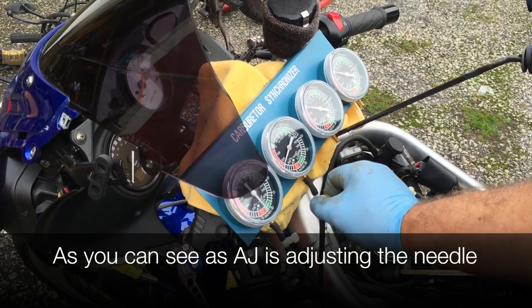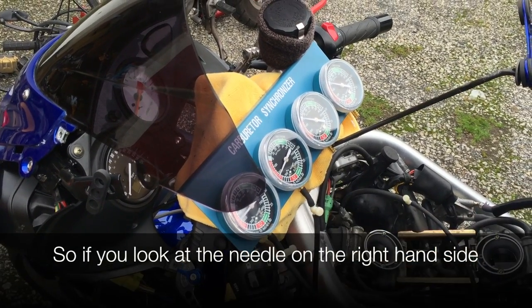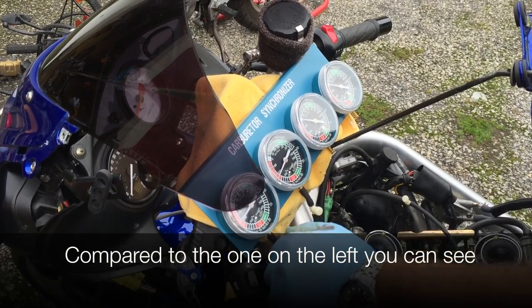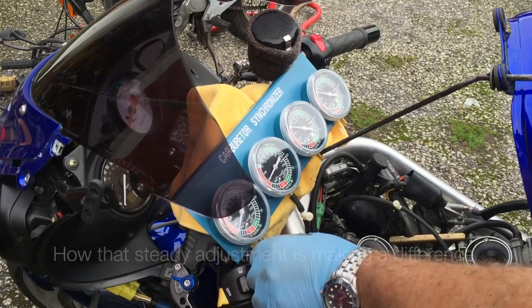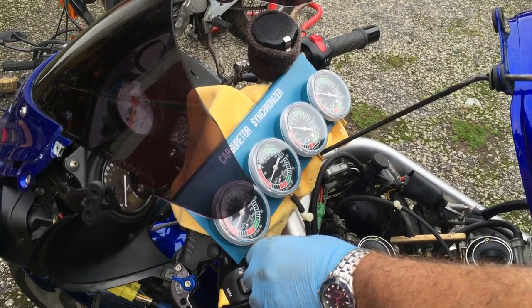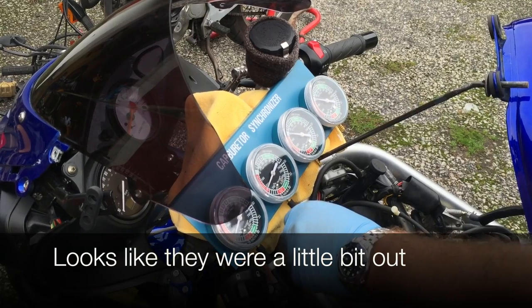You can see as AJ's adjusting the needle, the fluttering is getting less and less dramatic. If you look at the needle on the right hand side compared to the one on the left, you can see how that steady adjustment is making a difference. Looks like they were a little bit out.